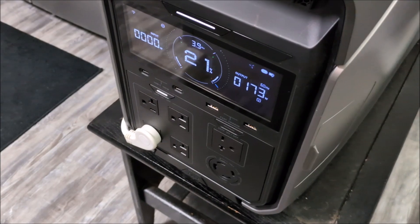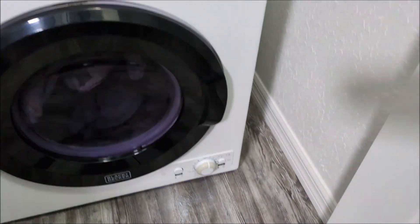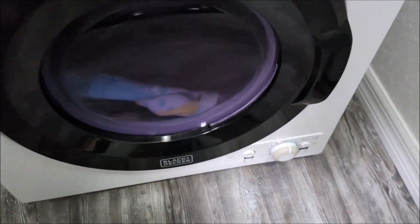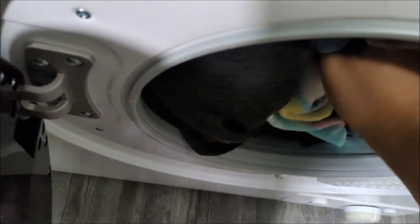We got down to 21% battery. We're now consuming just about 173 watts and it looks like there are only a few minutes left on the drying. So I'm going to stop it here and check — oh yeah, I think these are pretty dry. Yeah, totally dry.